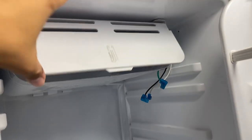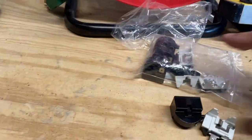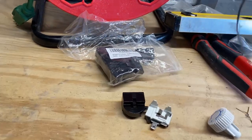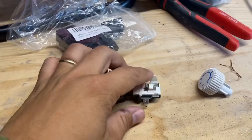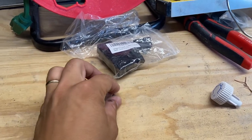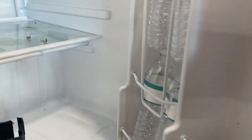I've been working on trying to troubleshoot what's going on with this fridge. The first thing I did is I went ahead and bought one of these packs of 10 pieces relay and overload switch right here, and I replaced it and nothing happened. So then I went ahead and looked at the schematic in the back.